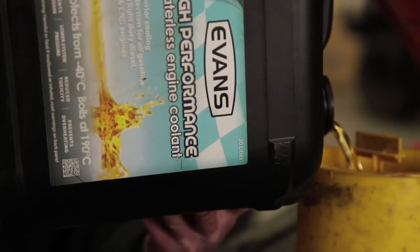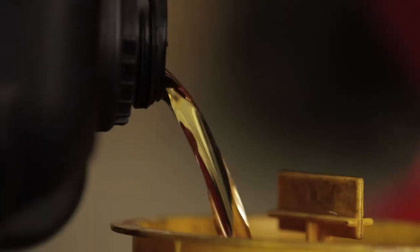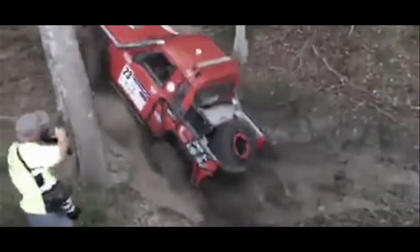It's a week-long gruelling event, probably the hardest in the country. Previously, we would go through coolant every single race in this car. The driver drives hard and it was burning the coolant to the point it was not working. So we're going to give Evans a good red-hot crack because we know it works. We've seen it in our other race car and we don't want to have any problems.